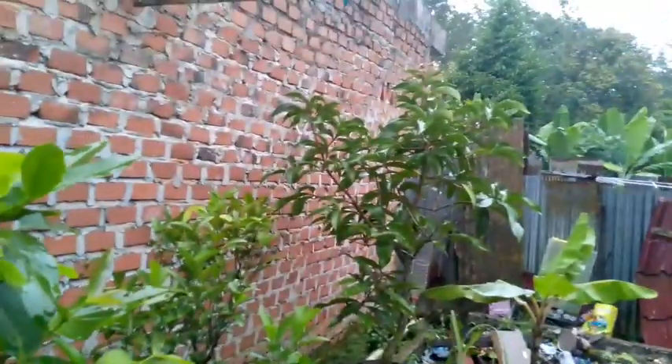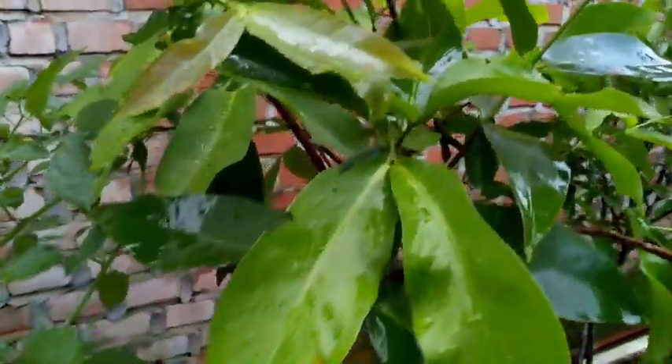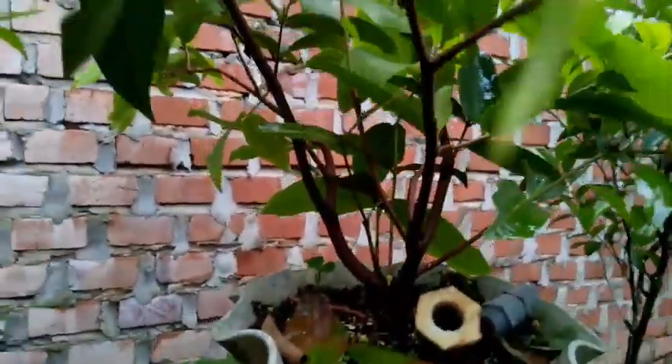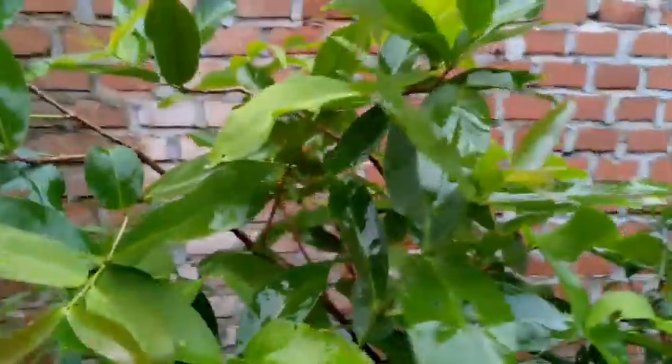Ini jambu bol. Itu jambu bol tadi. Sedangkan ini jambu air di dalam pot. Terjadi rontok buah karena musim hujan.